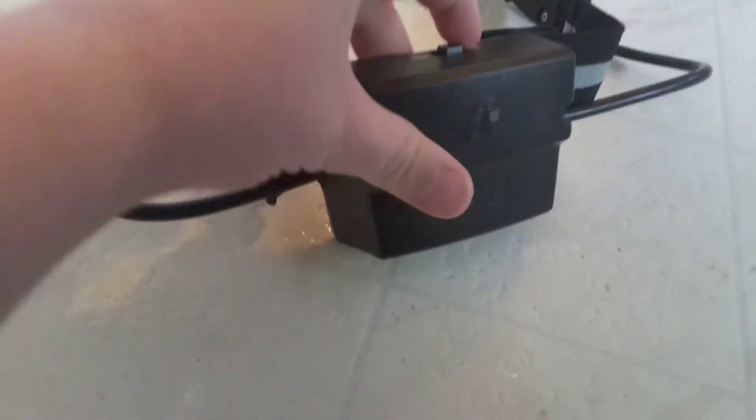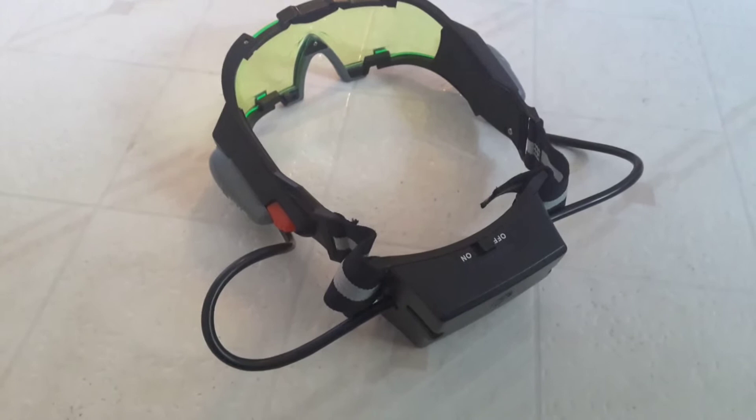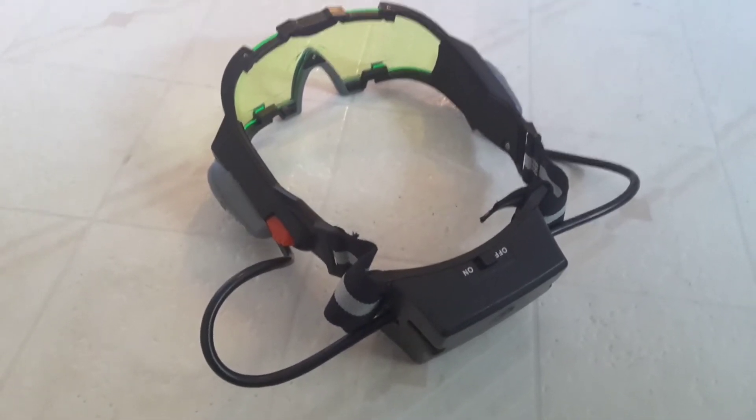Here's a pair of night vision goggles. There's an on button, and it turns on these flashlights so when you wear them you can see in the dark.